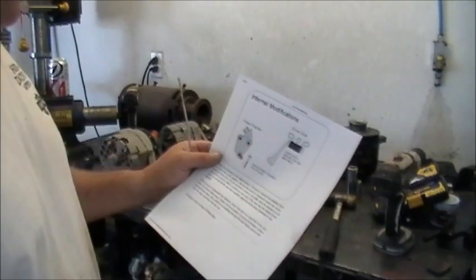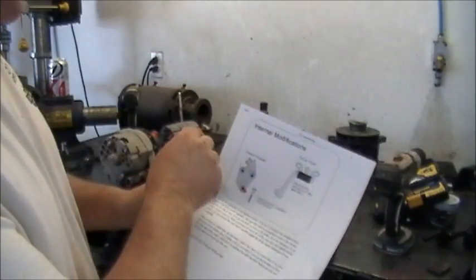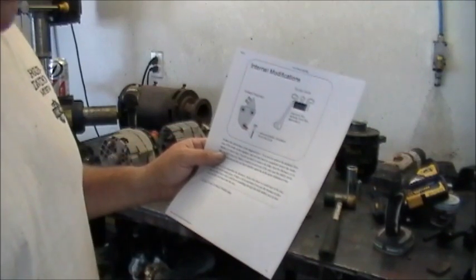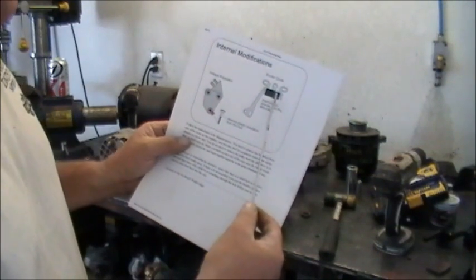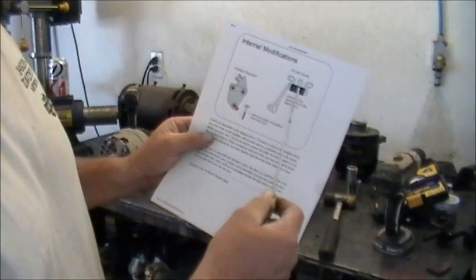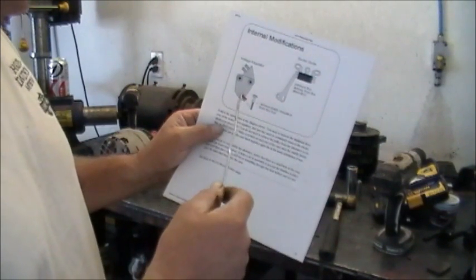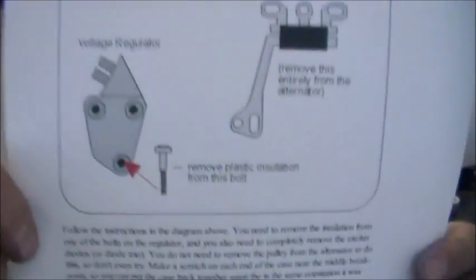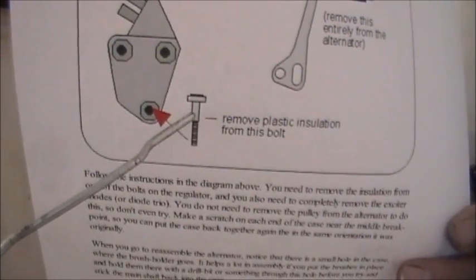I got this reference page off of John's Jeep page. I'll put the URL in my description - I reference my sources and give credit where credit's due. I'm just a wrench turner, not an engineer. What you want to do is remove the exciter diode and the voltage regulator entirely from the alternator, and just modify one of the screws that holds the voltage regulator in there. It's a really good reference.